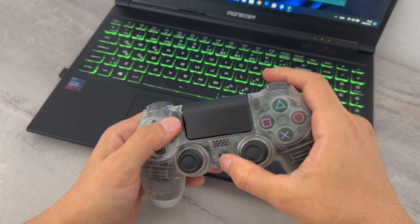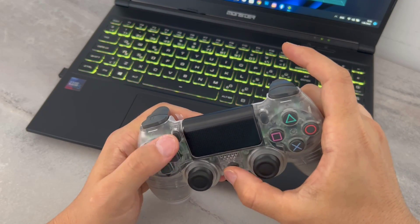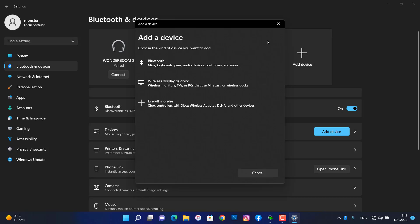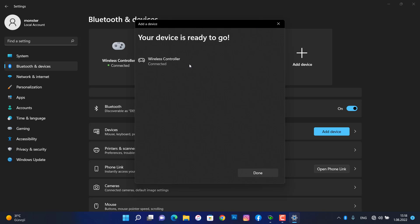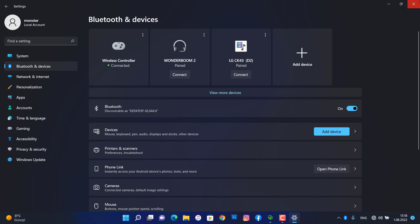Now it's time to turn on our Bluetooth controller by pressing the PlayStation and Share button for three seconds. You can see we have the lighting on it. Then click on Bluetooth — it's now searching for my wireless controller. Click on it and wait for it to connect. Once it's done, click on Done.